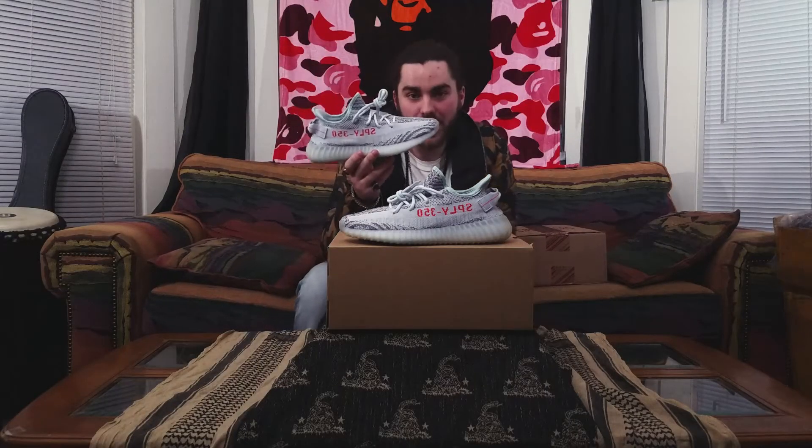Quality — I went with an 8 out of 10 on these, just because there's a few glue stains on them, you can see them right there just a little bit. And also it didn't glow in the dark, and that was just an automatic point off for me, because it looks like it glows in the dark. Why doesn't it glow in the dark?